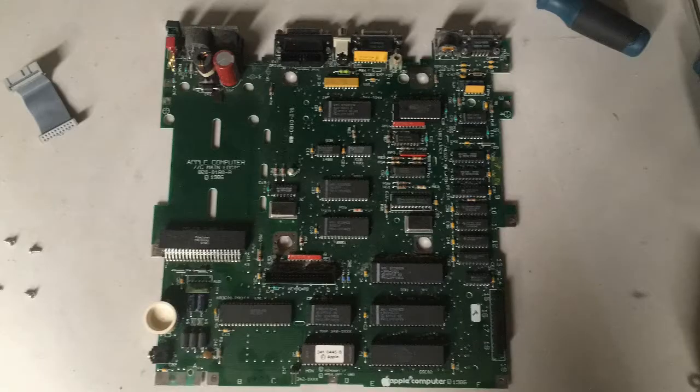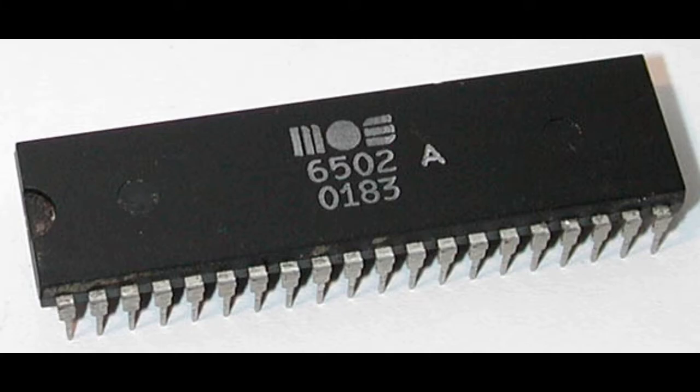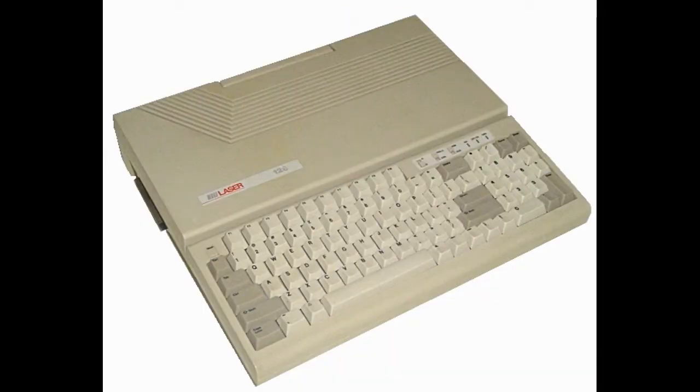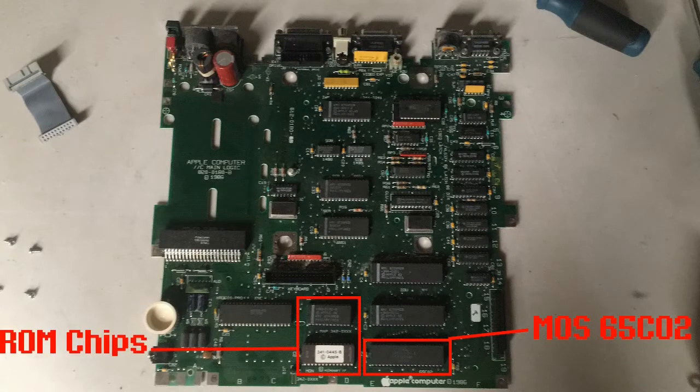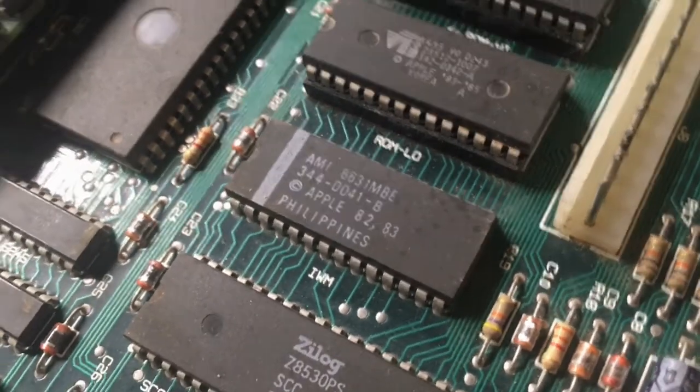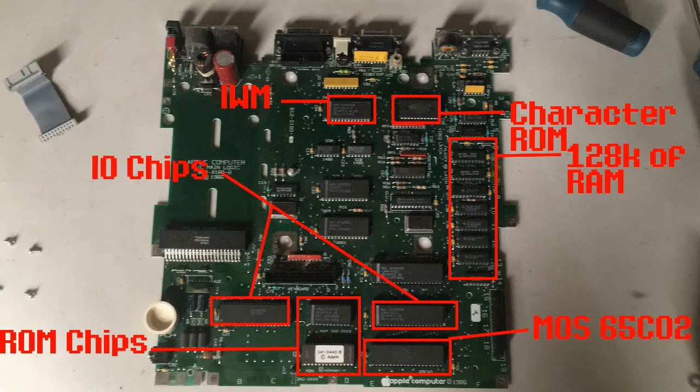Here's what the motherboard looks like. Since we already have it out of the computer, I'll go ahead and show you what some of these chips do. Starting with the MOS 65C02 processor - this was the later version of the MOS 6502 processor and was used in a few other machines such as the Apple IIe and also the Laser 128 line of Apple II compatible systems. Moving on, we have the ROM chips which store various things such as AppleSoft Basic. Over here we have 128K of RAM, and up here we have the character ROM which stores all of the text characters. Right here we have the integrated IWM chip, which is the same disk controller used in other Apple II machines as well as some of the early Macintosh computers. And finally over here we have the system's I/O chips.